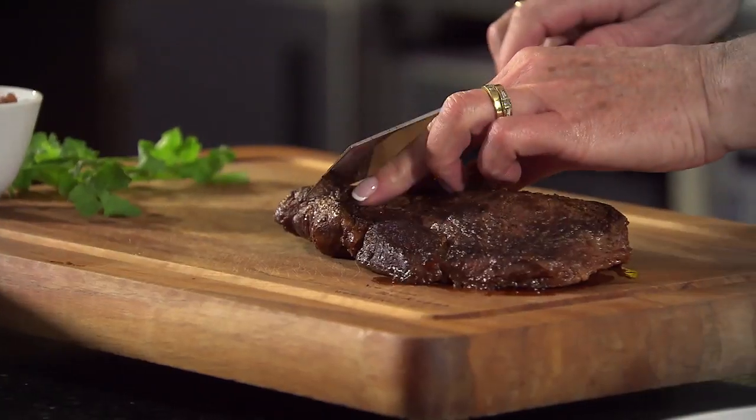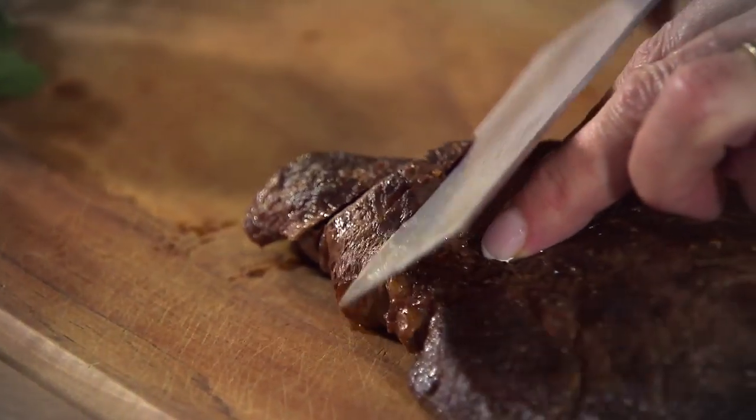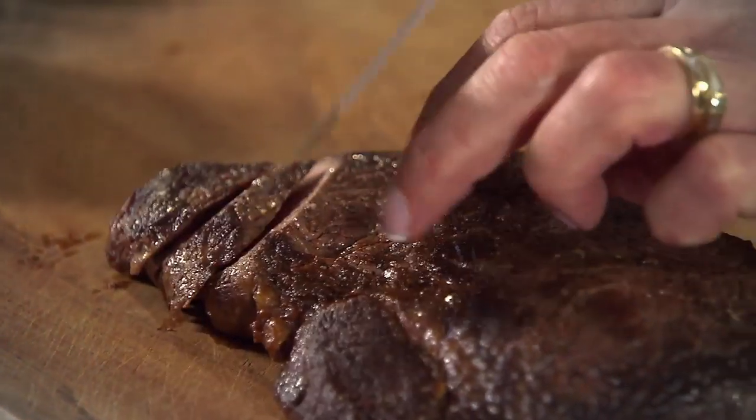Don't throw the juices out — we'll pour them over the salad just before we serve. Now to carve the meat, I'm going to cut it across the grain. That way, it will be far more tender to eat. And secondly, I'm going to cut it on an angle so I get lovely thick, wide slices.